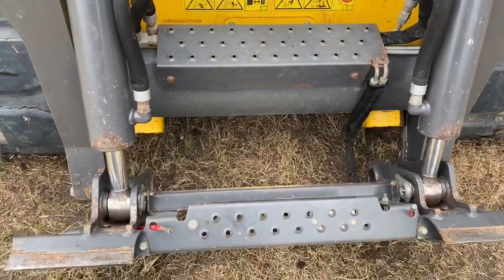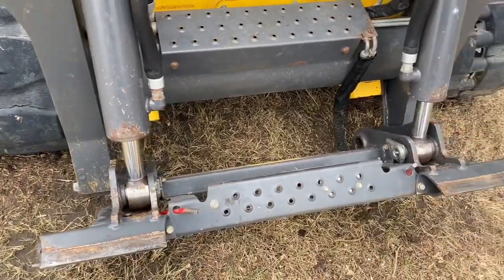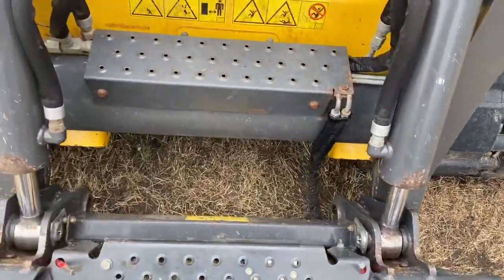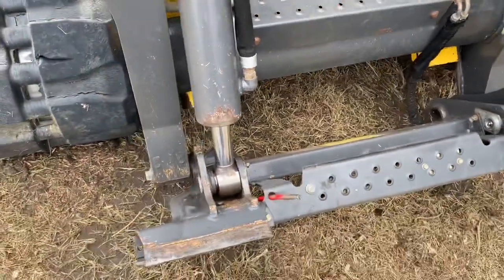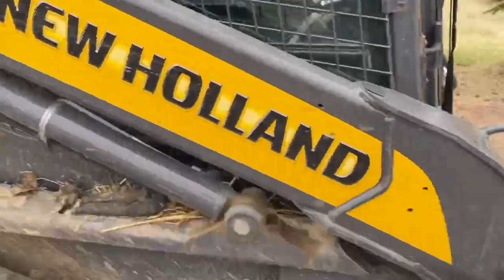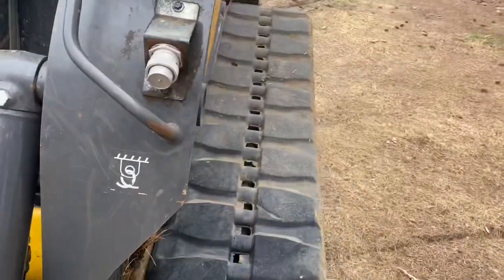Sorry about the wind. I pressure washed all the loader off here — it was dirty, full of manure and clay and stuff, whatever we've been moving with the skid steer. This is a C232 New Holland skid steer, or compact track loader.